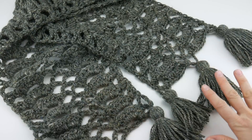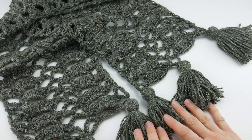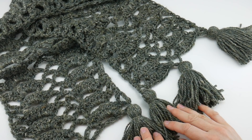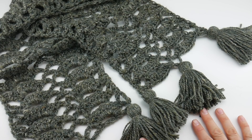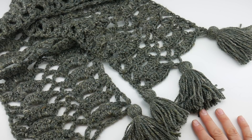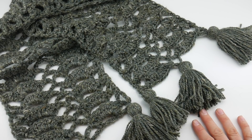All the tassels have been added and it looks great. That is how you crochet the Bells of Ireland Scarf. Thanks so much for watching and be sure to click the subscribe button to get all the latest Fiber Flux video updates — thanks again!